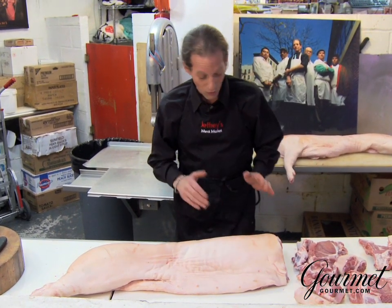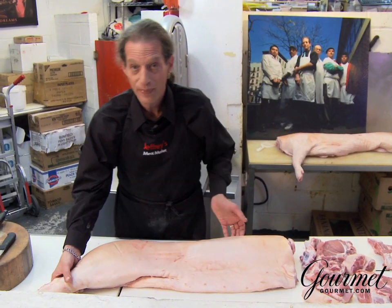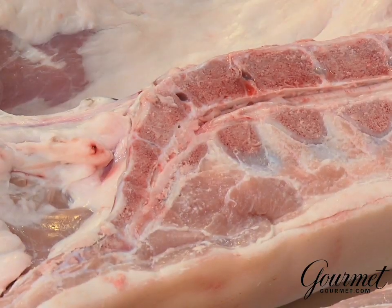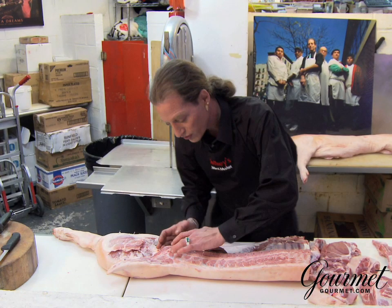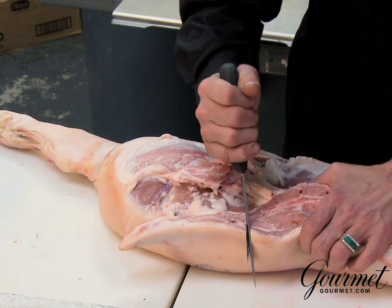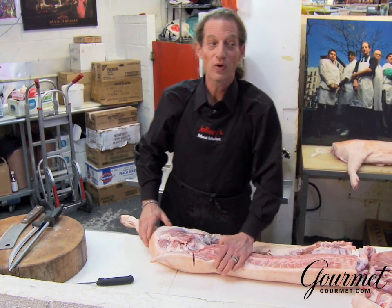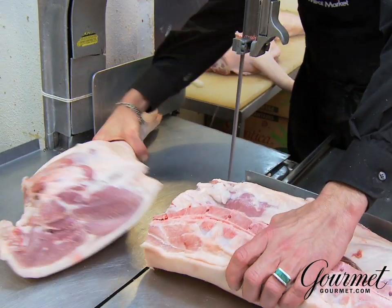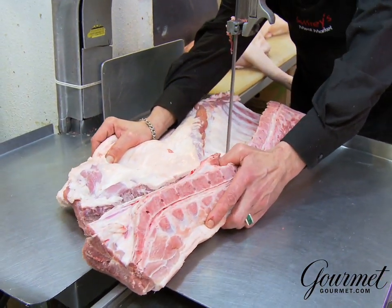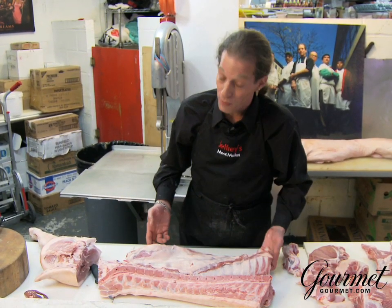If cut whole, from here to there is the rib belly. But the first thing we want to do is remove the fresh ham. Now, the spinal cord — notice it makes a turn to the left, then a turn to the right. At the second turn we're going to cut it open so we get a line to work with and bring it to our household bandsaw. Next, I'm removing the pork loin from the rib belly. I've separated the rib belly from the pork loin.